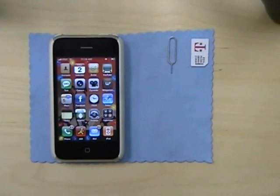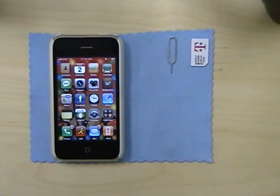How to unlock your iPhone 3G so that you can use it with any carrier, not just AT&T if you're here in the United States. As you can see, this is my iPhone. It has the AT&T SIM card in it right now.